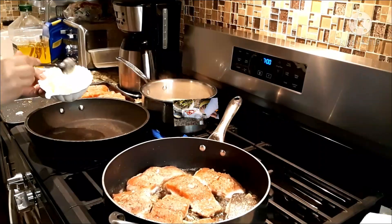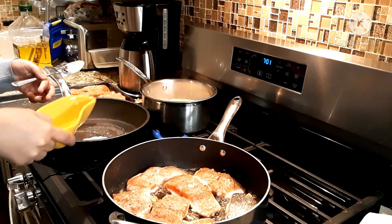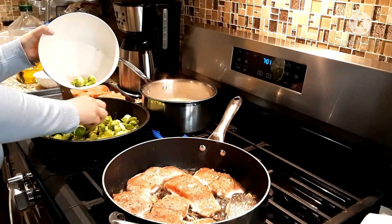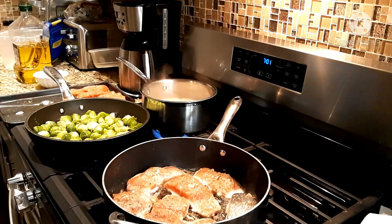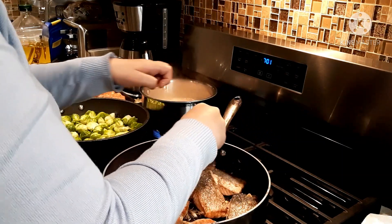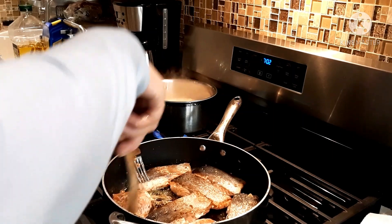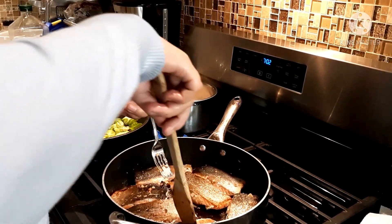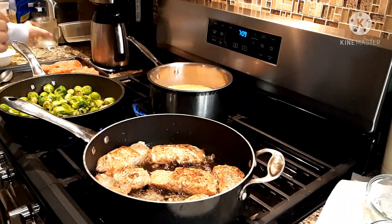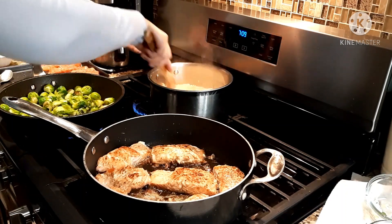After mixing up the vegetables, I'm going to put some butter and a little bit of olive oil in a pan and start cooking them the same way as the salmon. I'll flip the salmon to the other side. You can add fish broth, beef broth, or any kind of broth you want — but here I have chicken broth, so that's what I use.